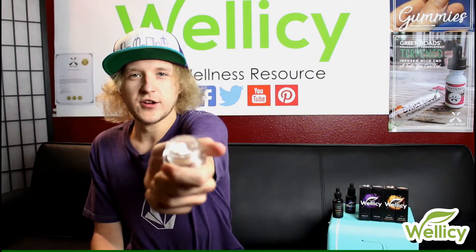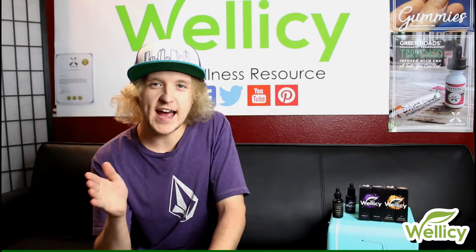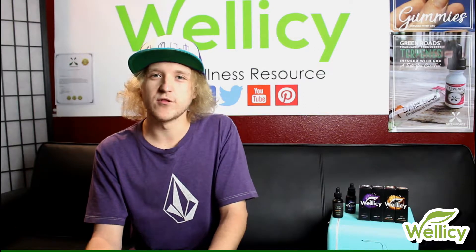CBD isolate has no taste or color at all. It's a white powder-like substance, as you can see here — it looks like white sand. Since it has no taste, you could honestly put this directly under your tongue, let it soak there, and it's already activated. You will begin to feel relief in about 15 to 20 minutes, just like any sublingual delivery.